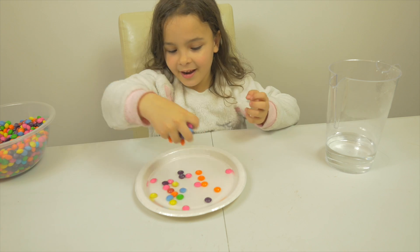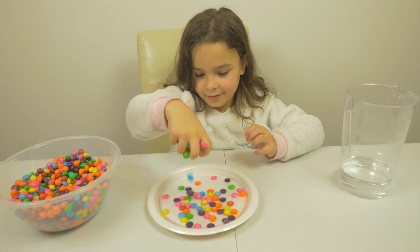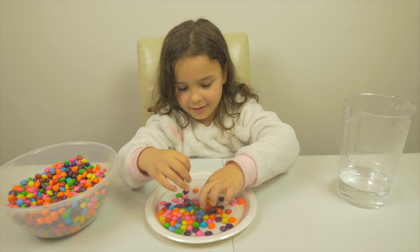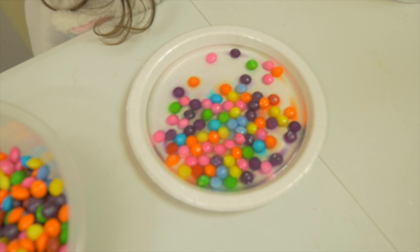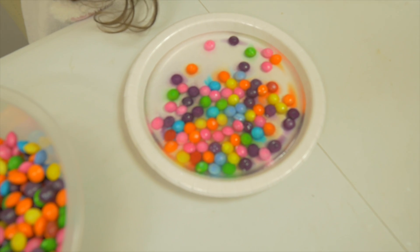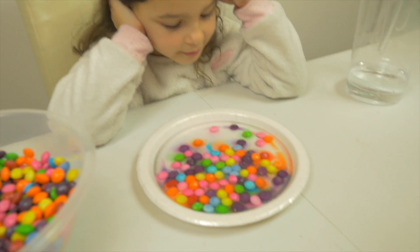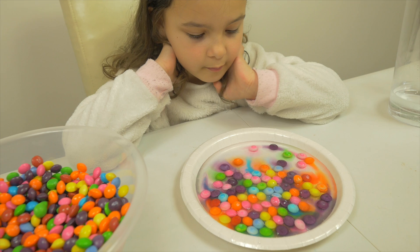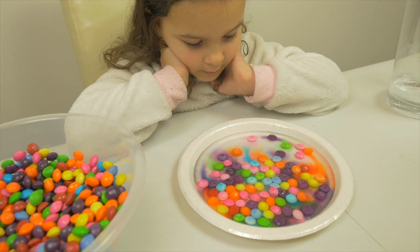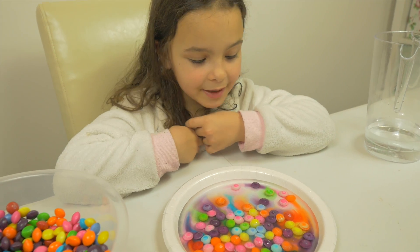What's happening? Rain! It's rain Skittles! Push, push, push, push! What's up? Rain. Rain. Look at the colors — it's mixing. The colors are mixing. Wow. It started to mix. It's mixing itself. Beautiful.